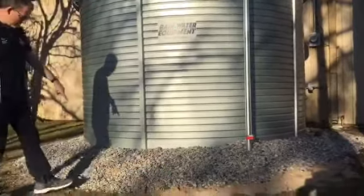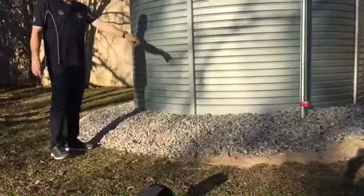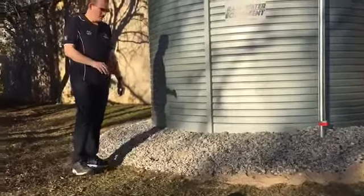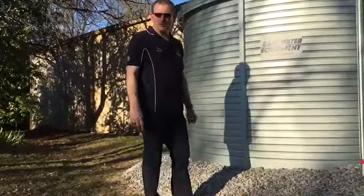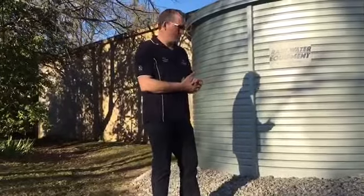If you take a look here toward the bottom, you'll notice that there's a river rock around the outside base. It's not underneath the tank. The tank actually has mason sand underneath. It has to be about 6 inches deep and a little larger than the diameter of the water tank.